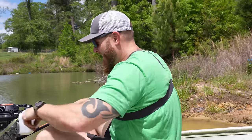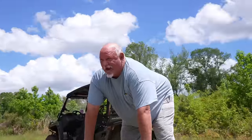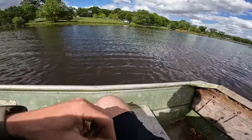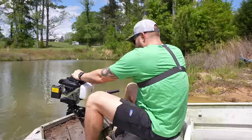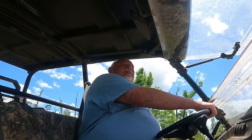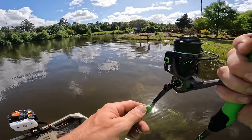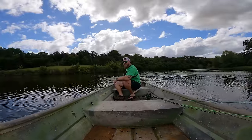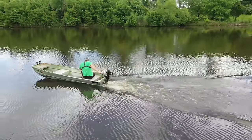This thing looks like a freaking weed whacker. Basic things of a gas motor — you gotta have fuel. We are also taking on water, so that's something to keep in mind. Oh my god, I got a fish Andrew, I got him!